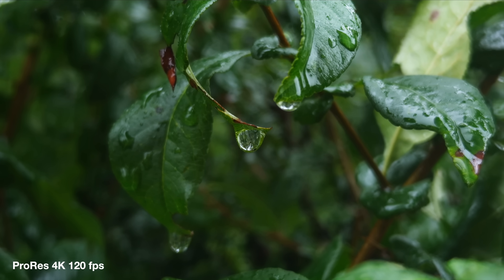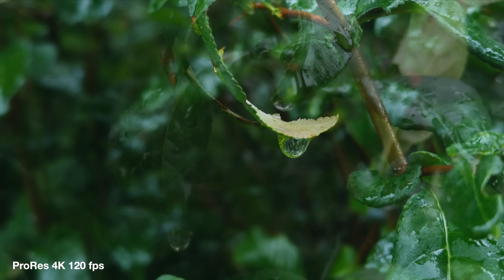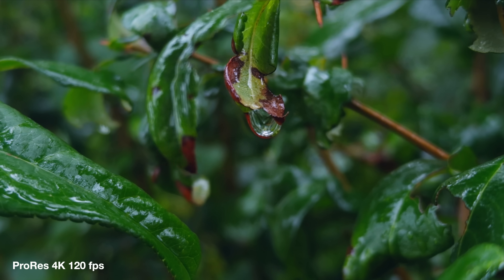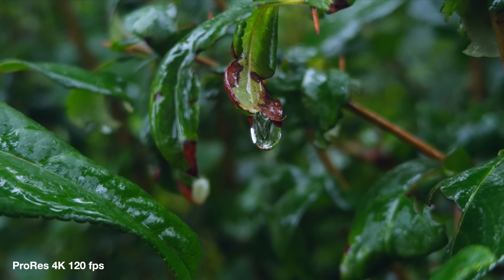In general, I cannot stress enough how good the 4K 120 looks, especially in these macro-like close-ups with shallow depth of field and a nice out-of-focus area that is 100% real. It's just really nice — remember, this is a phone and not a proper camera. So the bottom line for slow motion: use the ProRes 4K 120. It is really, really excellent.